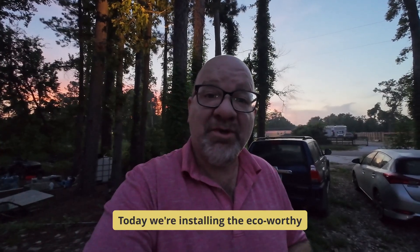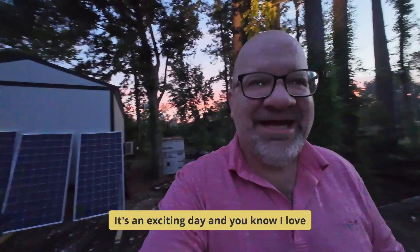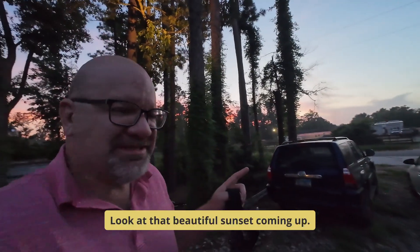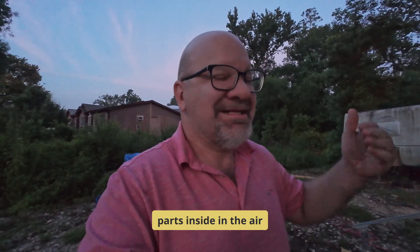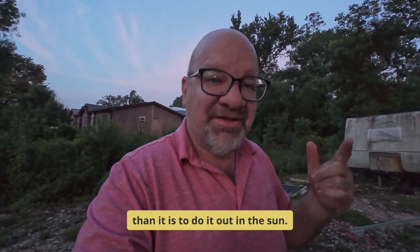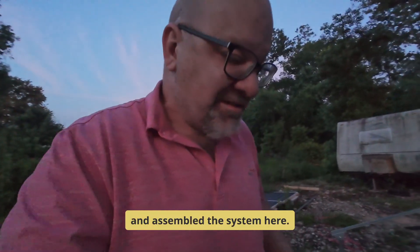Today, we're installing the eco-worthy ground mount system for our solar panels. An exciting day. And you know I love a value, and I know you love value as well. Look at that beautiful sunset coming up. It's easier to pre-assemble some of these parts inside in the air conditioning or in your garage than it is to do it out in the sun. So last night, we went ahead and assembled the system here.